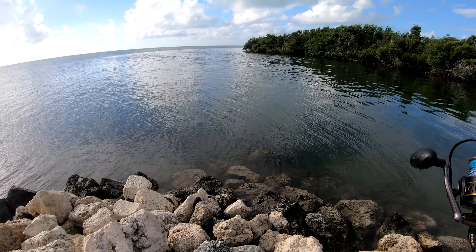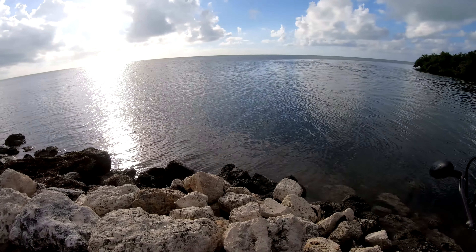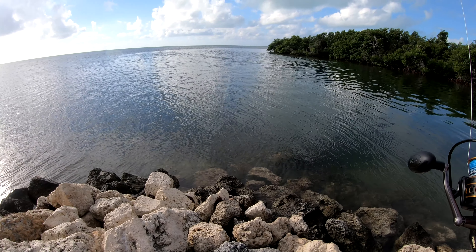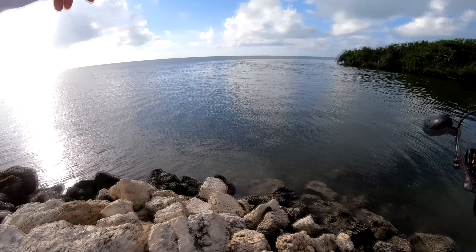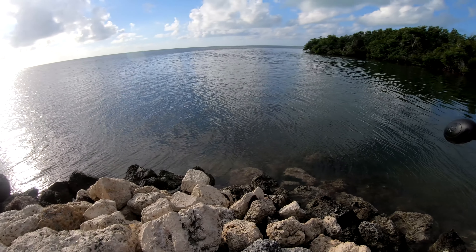See, this is a channel that runs in here, and over here is the flats on the other side — more of a sandy side behind that mangrove. It's a deep channel that runs out into the Atlantic, out towards the reef. So we're gonna leave this right here.